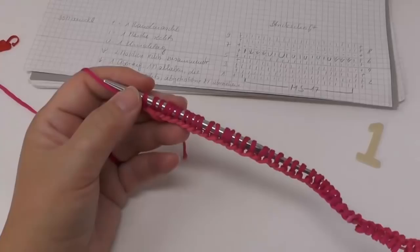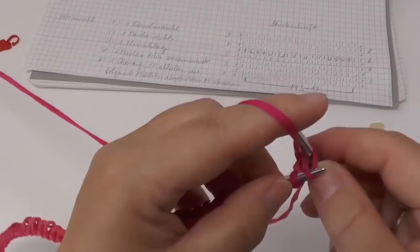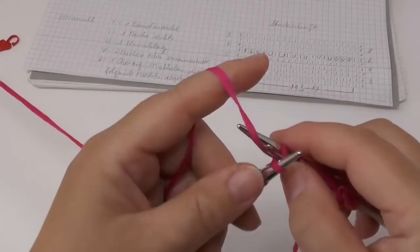Let's begin with row number 1. We slip the border stitch and then knit all stitches. The first couple of rows of our scarf are in garter stitch — that's why we knit all the stitches. It's going to prevent the end from curling up, and it looks nice.